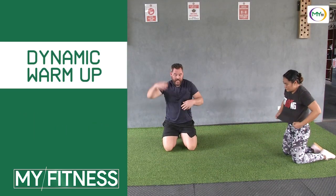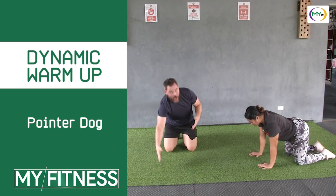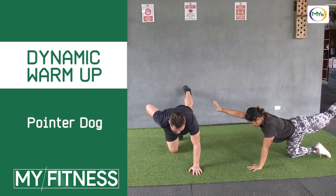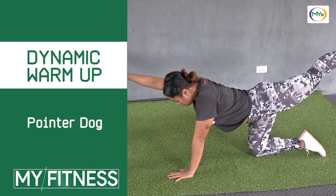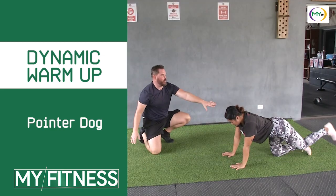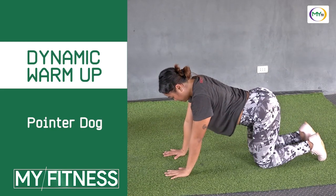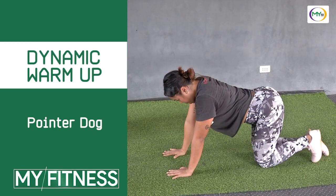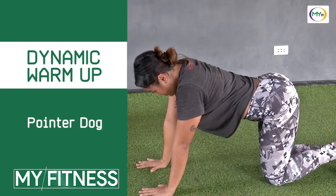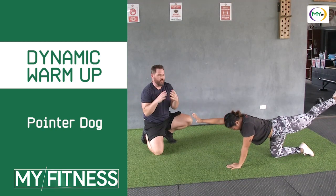Now we're going to do what we call dog pointers along our scapula and lower spine area. We come out and hold — legs go straight, squeezing our glutes, really tight through the lower back, getting that shoulder. What we're doing now is activating these muscles and getting that mind-muscle connection, so that when we get into our movements, your brain and muscles are working together. A lot of these little muscles we don't use — we sit on the computer. We're firing those up so that when we get into our workout, you're safe doing proper movements.